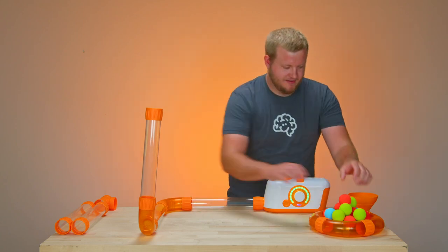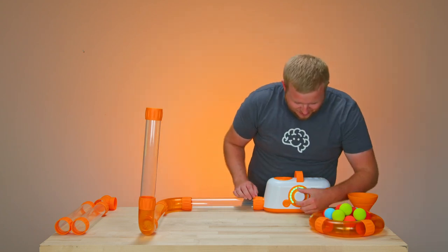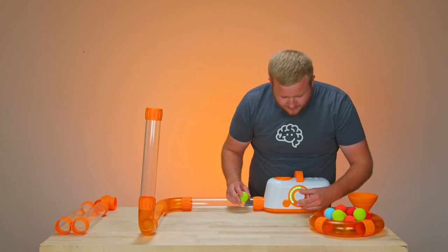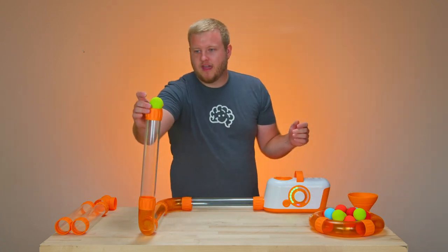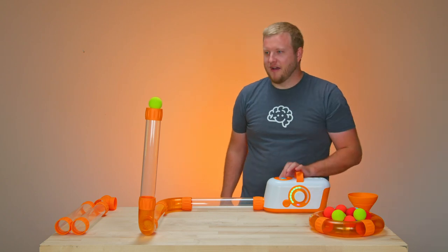Now it's time to feed the balls in. You can experiment with the airflow to get a little hover effect, then send one in behind to knock it off.